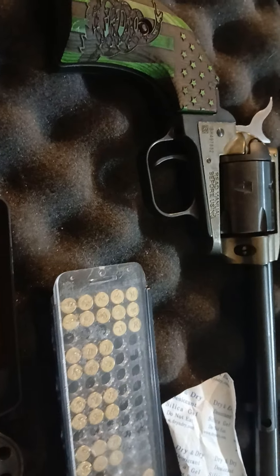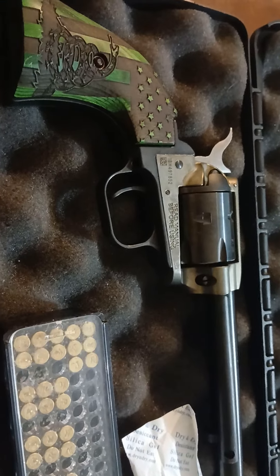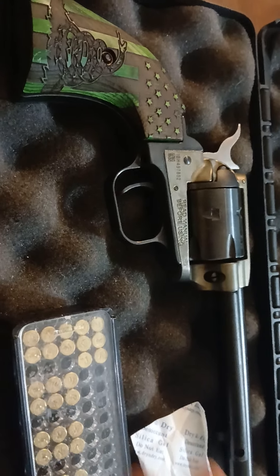Hey guys, RBGTV here. Got another gun review for you. I'm going to open the case — it's a Heritage Rough Rider. It has the Don't Tread on Me grips and the better finish.